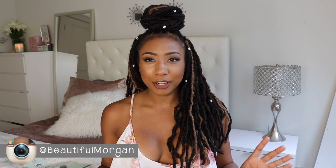Hey guys, it's me Morgan, and today I'm going to tell you all about my hair. I've been getting a lot of questions about it, which I figured I would because it's very different — I've never done this before. I'm used to curly hair, and that's basically it.